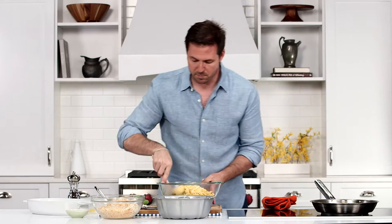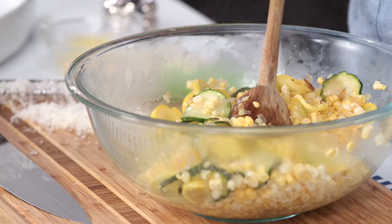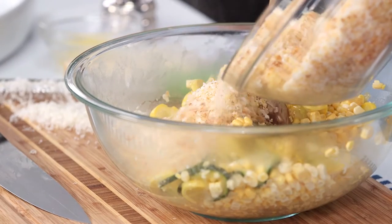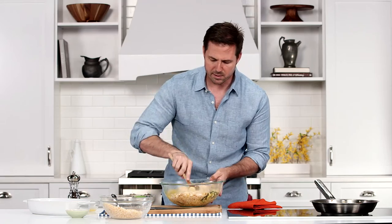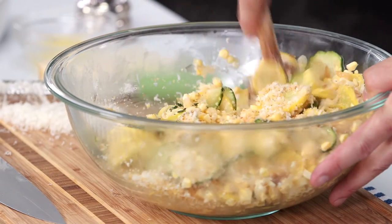Give this a good mix just to get everything incorporated. Let this sit for about five minutes and cool, and then we just add about two thirds of our cheese cornbread mixture. This is what's going to get this crusty and cheesy and delicious, just like we want a casserole to be.